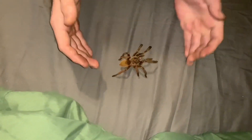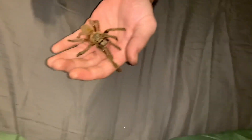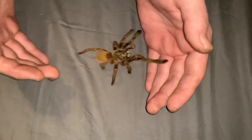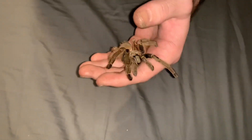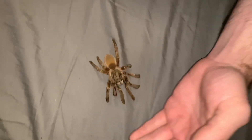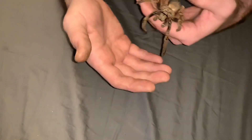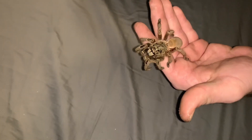You see how she landed right on her back? She's perfectly fine. You gotta handle tarantulas with care and know what you're doing. I'm over my bed and I'm not getting any higher than about a foot. Look, when she curls up like that, that means she's getting ready for a jump - watch!